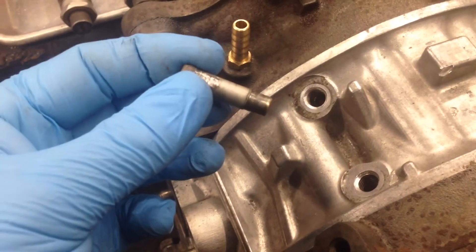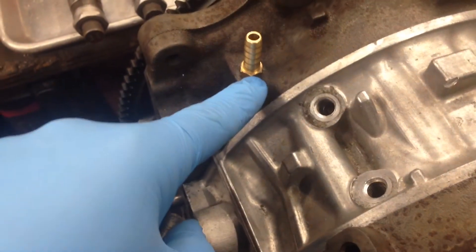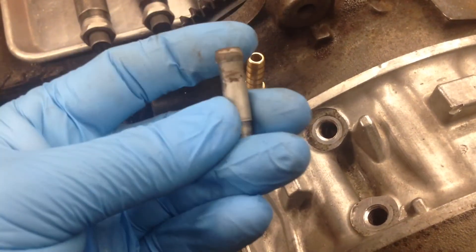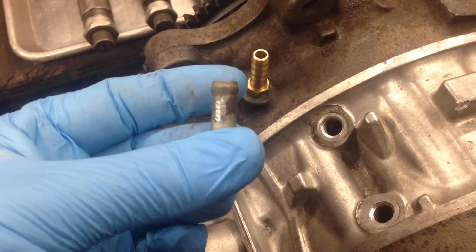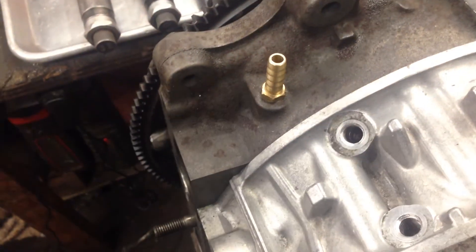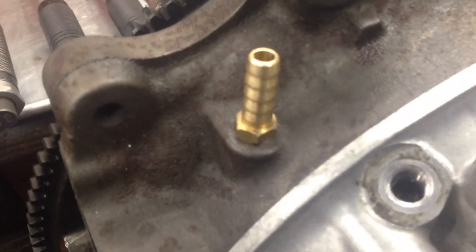It was leaking through this part of the barb, which was located here. What we actually found out was this coming up pretty easily with vice grips, which we just clamped onto. As you can see, there's a little bit of damage from it — we wiggled it and it came out.